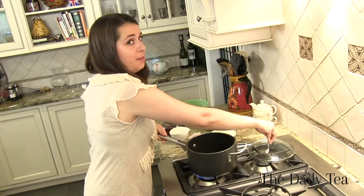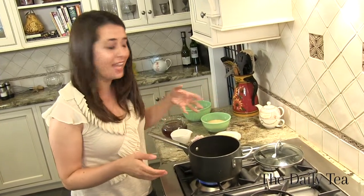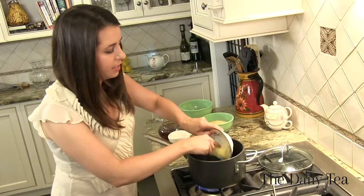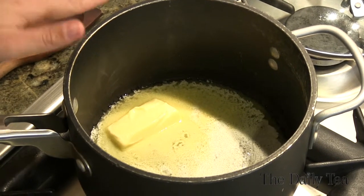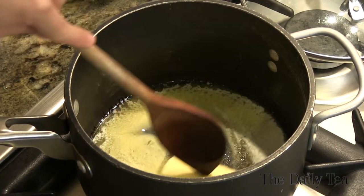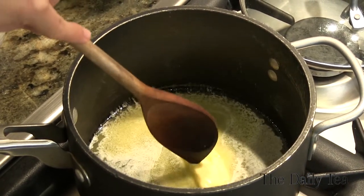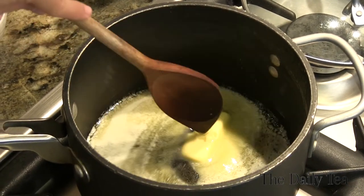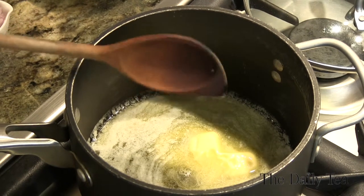We have a medium pot heated over medium to medium-high heat. We're going to add our four tablespoons of butter right in there and wait for it to completely melt. This is going to add some savory notes to balance out the sweetness from the balsamic vinegar and the dried fruit.